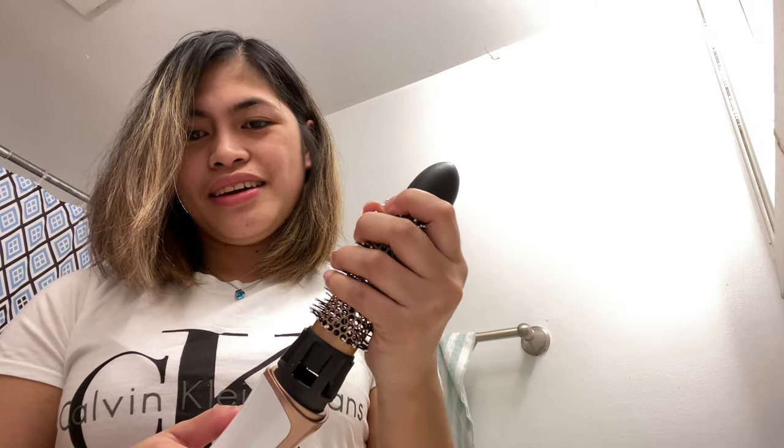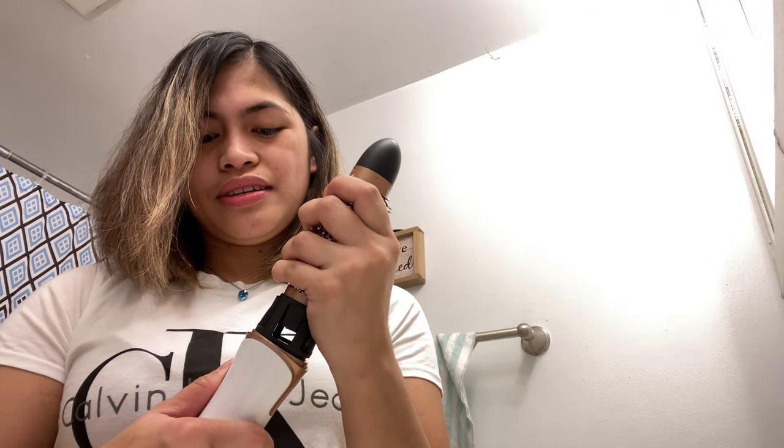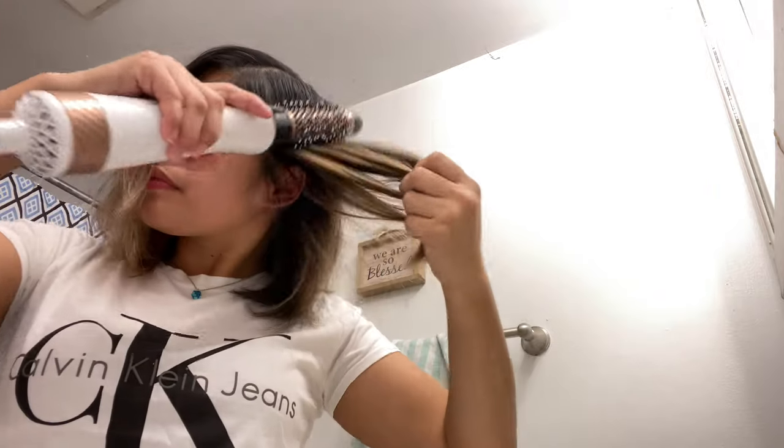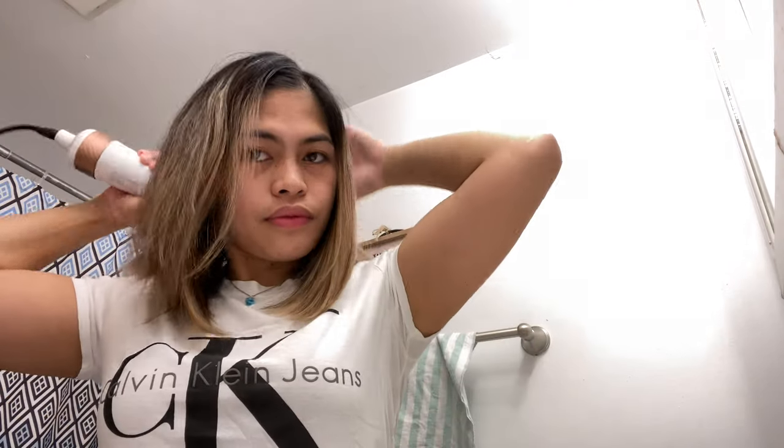Sorry if the camera is in an odd position right now — my tripod is just a short one. I've been using this hair dryer brush for almost a week now and I really love it. It's really nice.